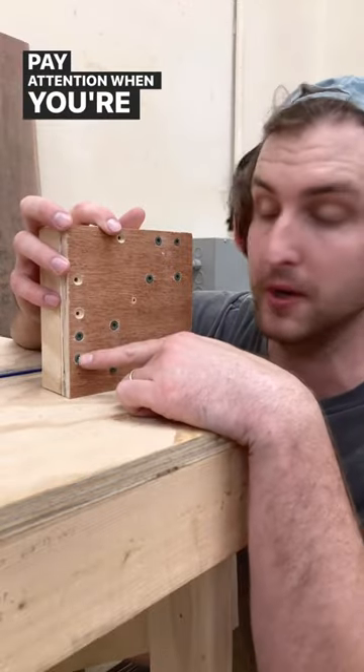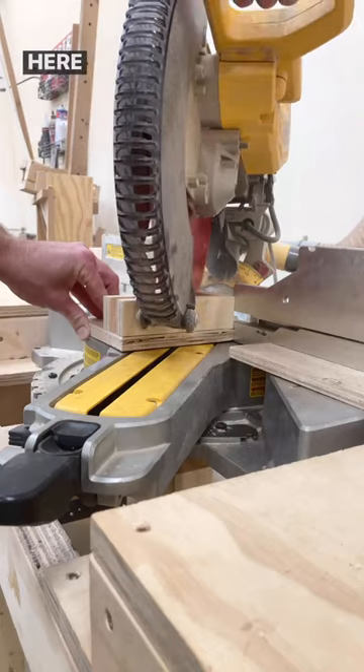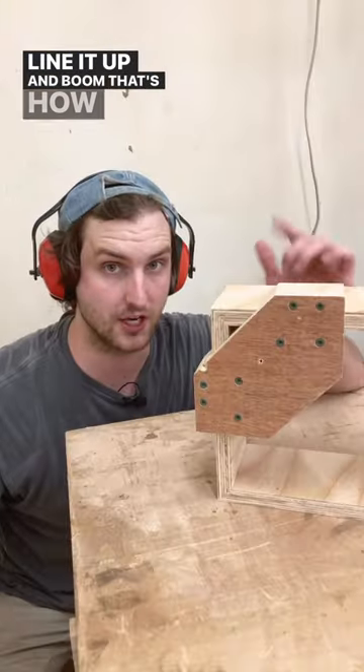Pay attention when you're putting your screws in, unlike me, because we're going to end up cutting a 45 across this right here and you don't want to hit a screw. Shuffle it around to line it up and boom, that's how you do it.